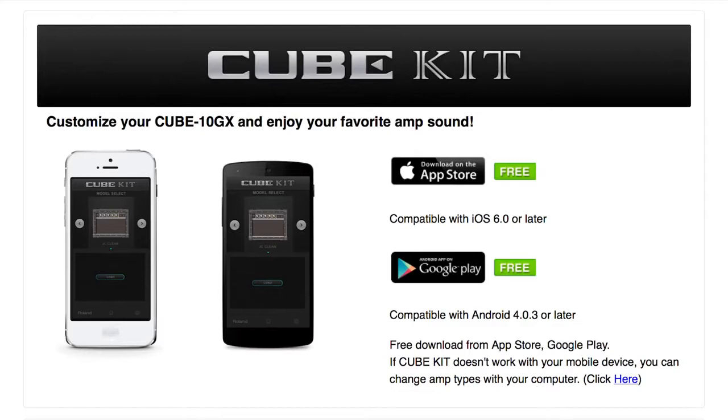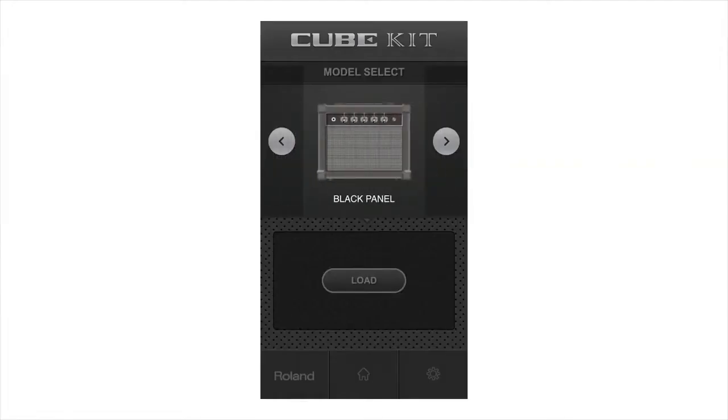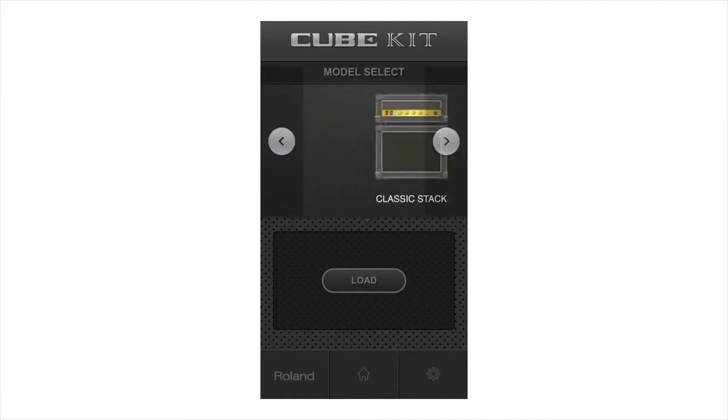You can replace Cube 10 GX preset amps with custom COSM amps via the free Cube Kit app for iOS and Android devices. Using the Cube Kit, you can change the Cube 10 GX presets on the clean, crunch, and lead channels.